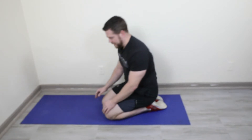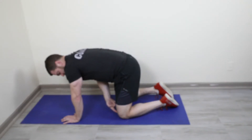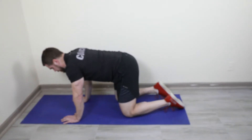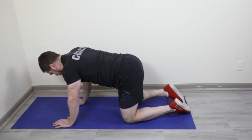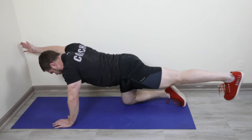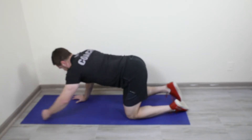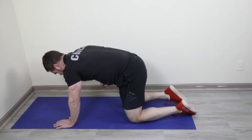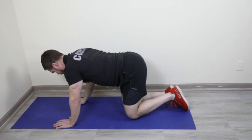Ten bird dogs. Set up in a tabletop position — nice and strong, wrists right under your shoulders, knees right under your hips. Extend opposite limbs without rotating: left hand and right foot out, back to control, then right hand and left foot out. The real challenge is keeping your abs on — don't let yourself rotate. Stay square, tight, flat back. Reach with your heel and your middle finger. Ten bird dogs, five on each side.